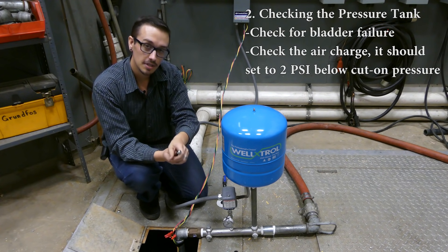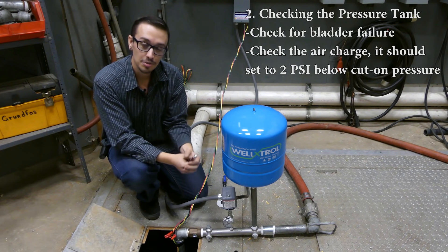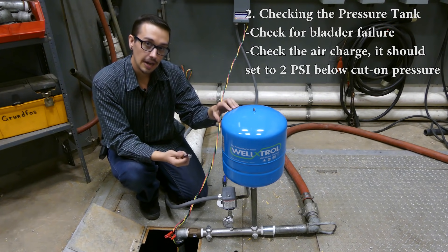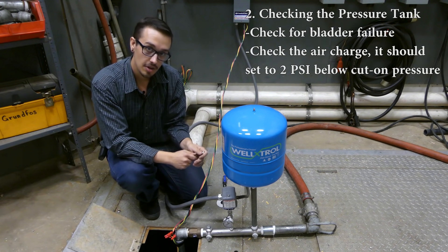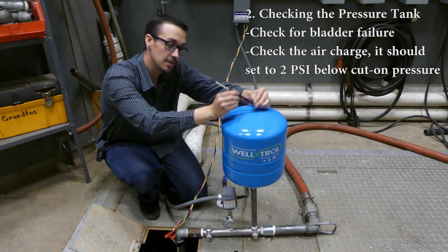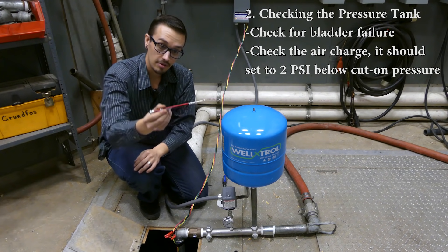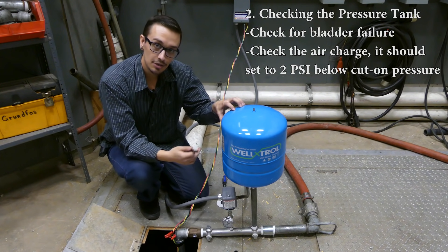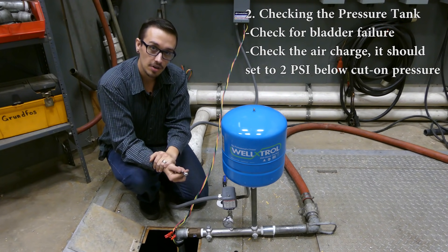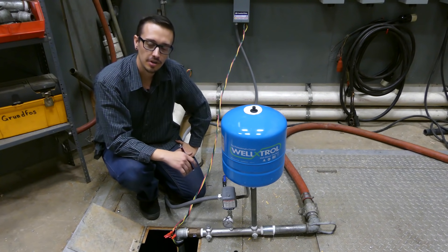In this situation we're running a 40/60 split, meaning the pump turns on at 40 psi and off at 60 psi. So this tank should have about 37 to 38 psi of air charge — and we're reading exactly 38. If you're curious about how to adjust your pressure tank settings, we do have a video for that, so check that one out.